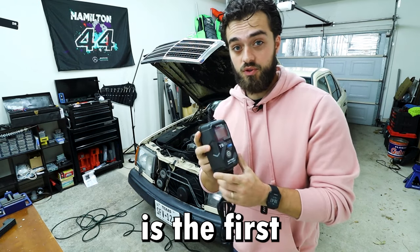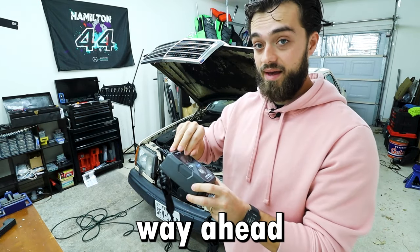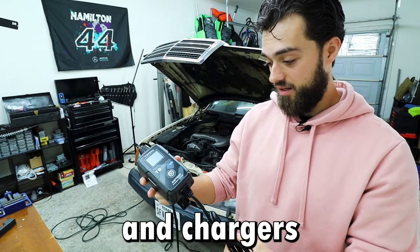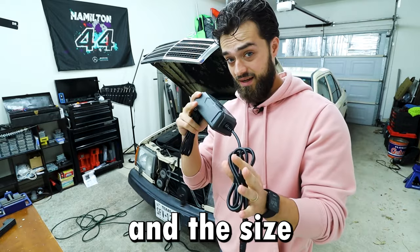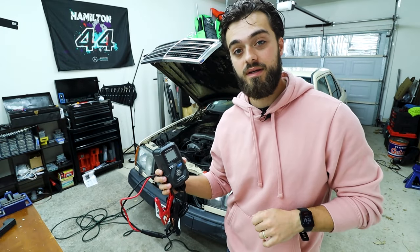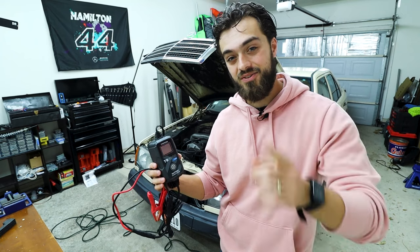I'm pretty sure it's the first of its kind and it's way ahead of other battery tenders and chargers, especially at its price point and size — it has pretty great capability. If you want to check this out, I have a link down below for your convenience. That's one fantastic way to support this channel. This is Chris from Automotivate — I always appreciate you watching, and I'll see you next time.